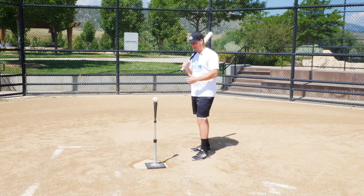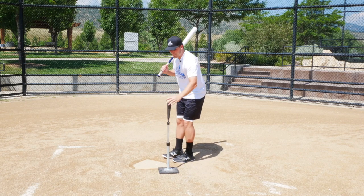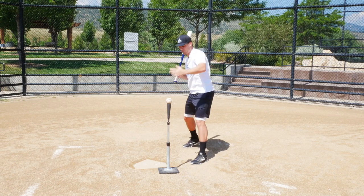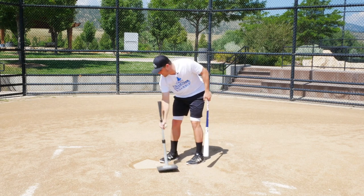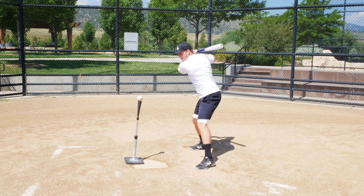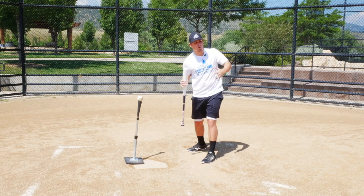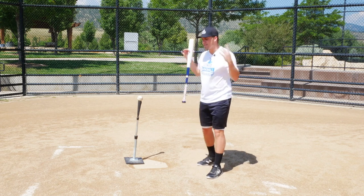I have a ball on a tee right here. What I mean by hitting the ball where it's pitched: on an inside pitch, those are the pitches I want to pull — I keep my hands tucked in and pull that baseball. On a pitch right over the middle of the plate, I want to stay in the middle of the field. And then on an away pitch, we let the ball travel a little bit more, and those are the pitches we want to take to the opposite field.